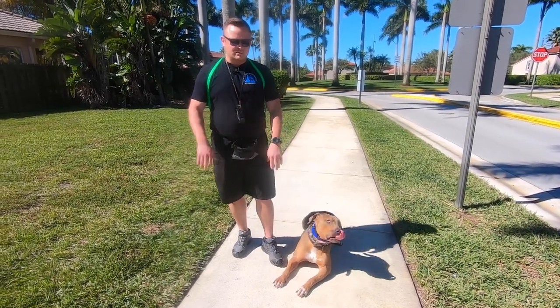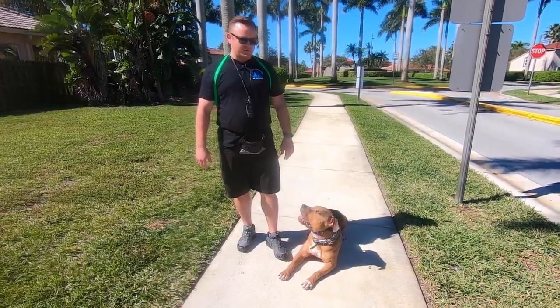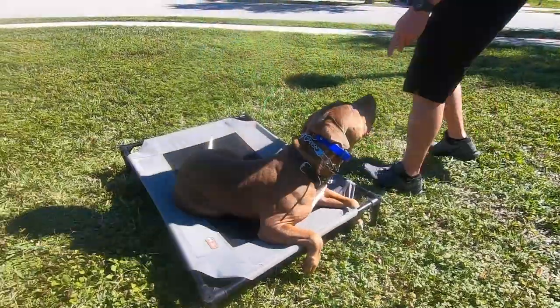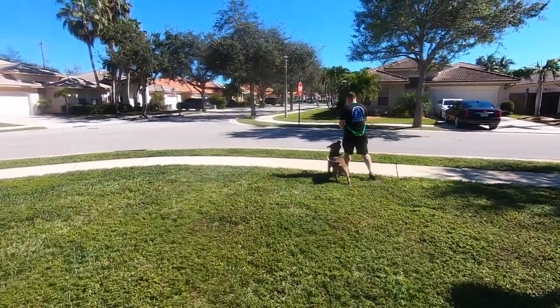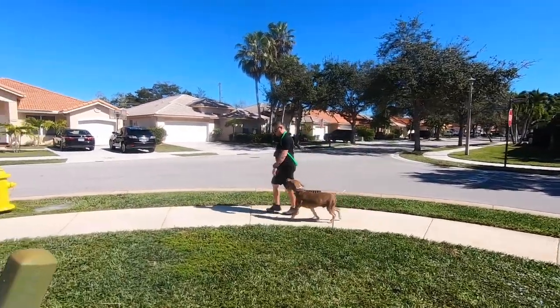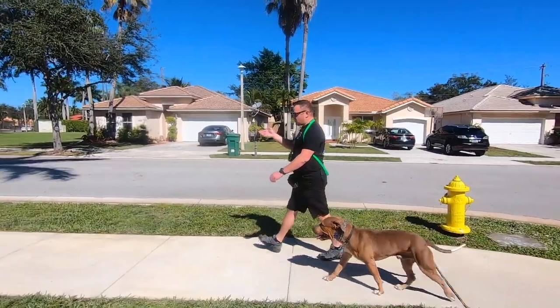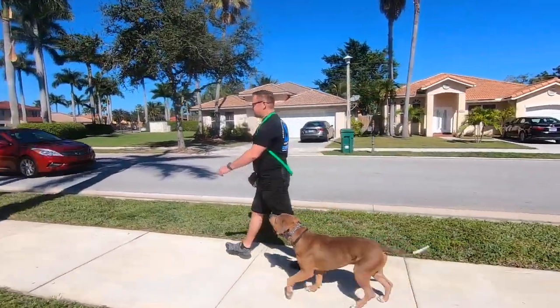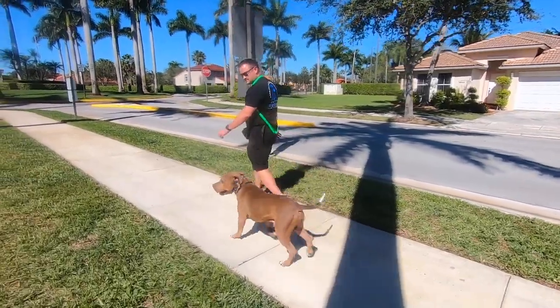We'll show you a little bit more of the heeling and take you through a little bit of his repertoire. Heel — that's how we go for walks now. Doesn't matter if there's cars driving by, people, dogs, kids, raccoons, squirrels. None of that matters.